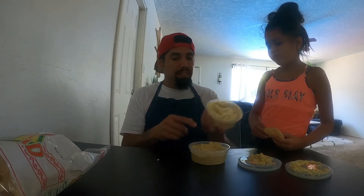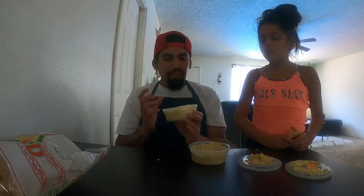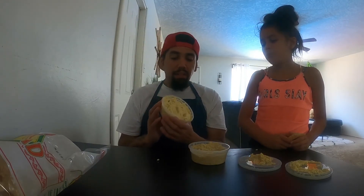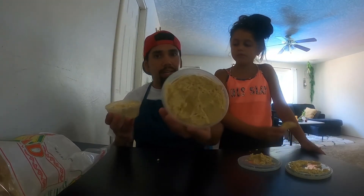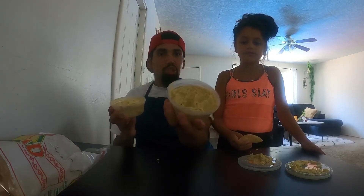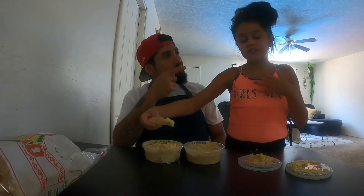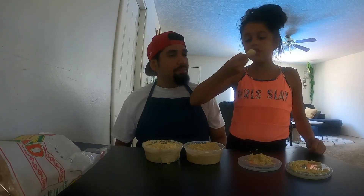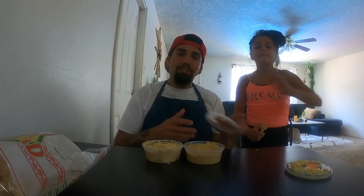My favorite out of these two is the classic — you can't go wrong with it. It's thick, fluffy, not like any other hummus out there. And if you love garlic, you're gonna love the roasted garlic one. I give it a ten out of ten. We recommend you try Zayna Foods hummus. Have a good day — make sure you share and like our video.